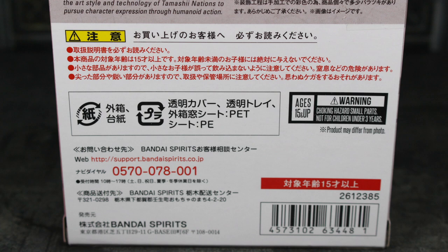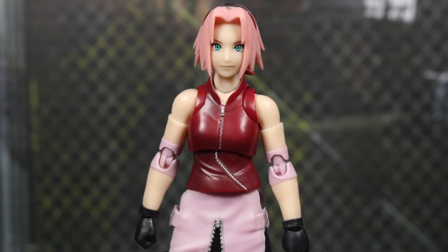Let's go ahead and get this figure out of the packaging. Here's Sakura out of the box. Honestly, a pretty sick figure so far. I just took her out of the box so I don't see any problems yet — time will tell though. Let's go ahead and take a look at the accessories she comes with, then we'll take a closer look at the figure.